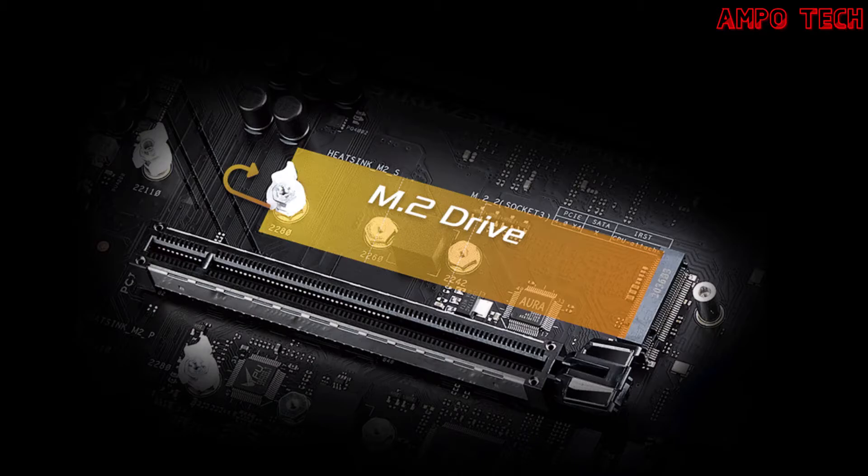The innovative M.2 Q-Latch makes it easy to install or remove an M.2 SSD without the need for specific tools. The design employs a simple locking mechanism to secure the M.2 SSD and neatly eliminates traditional screws.